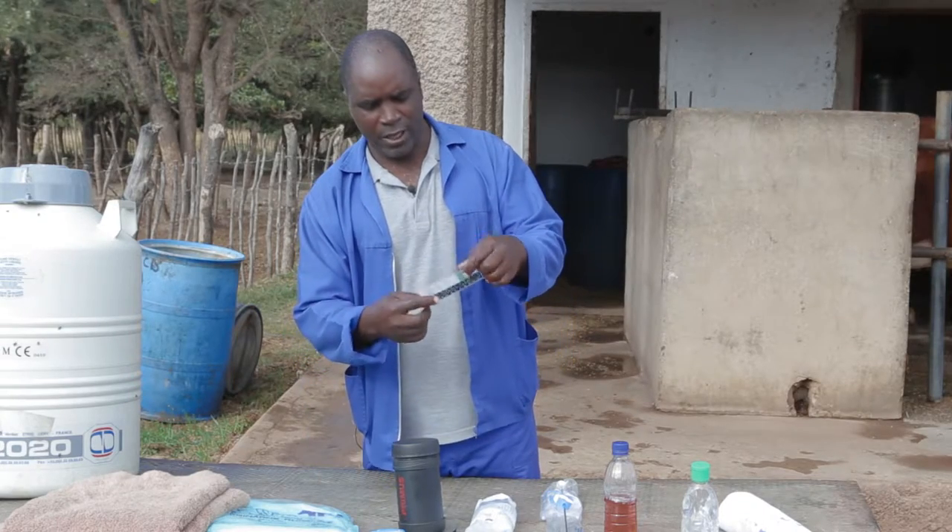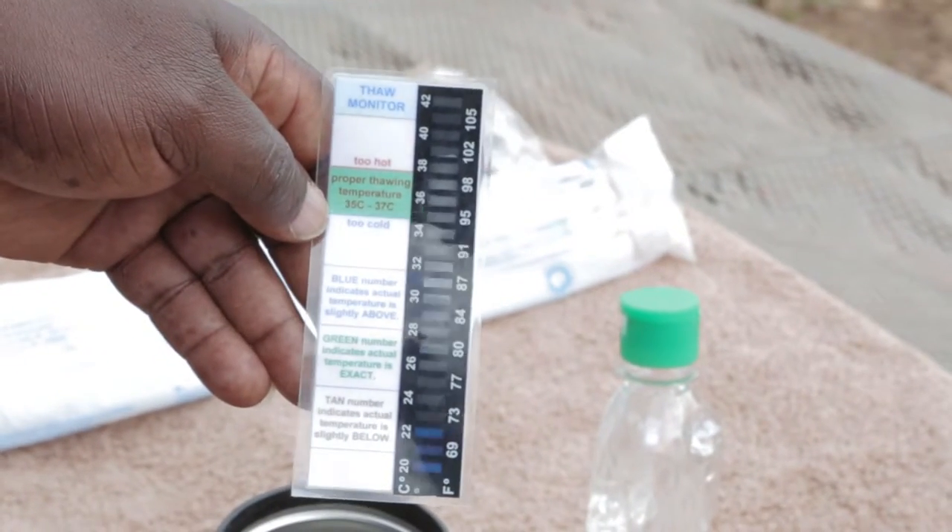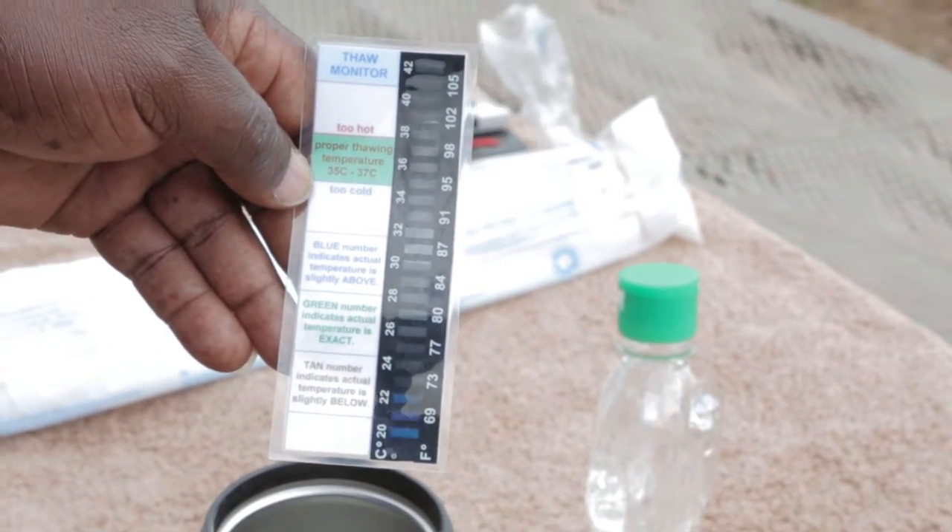And this is a thaw monitor. It is used to check the temperature of the water so that you see the actual temperature that you need to thaw the semen at.